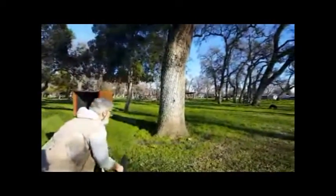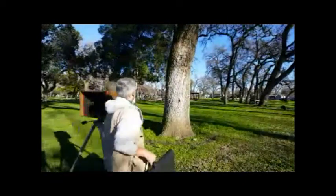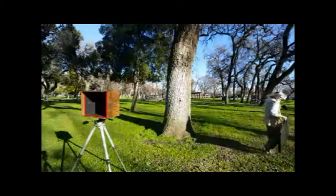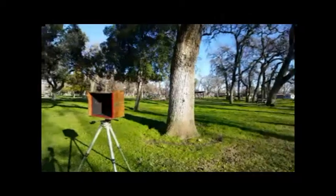Back into the valise. Again, you cannot trust film — big pieces of film. I don't care what you pay; there's always the possibility of a tiny microscopic light leak that will just ruin your day.